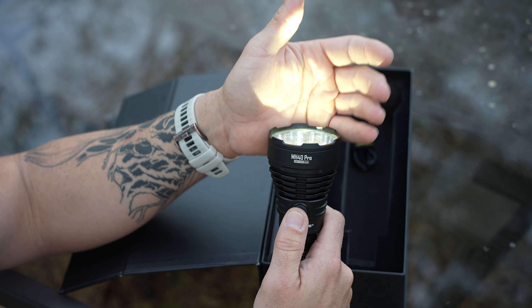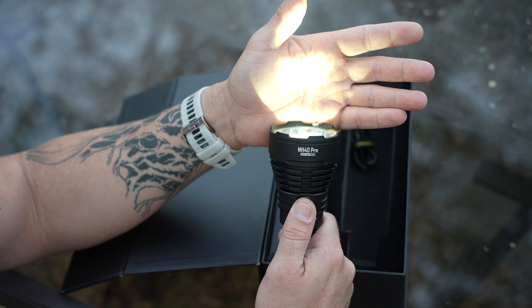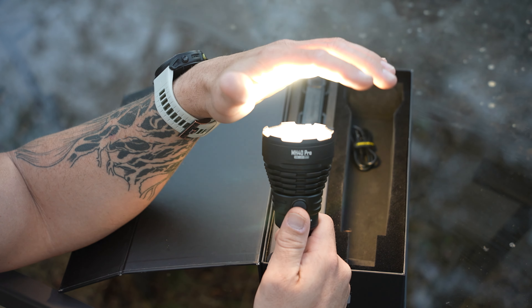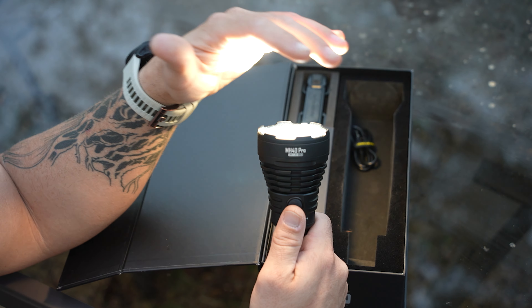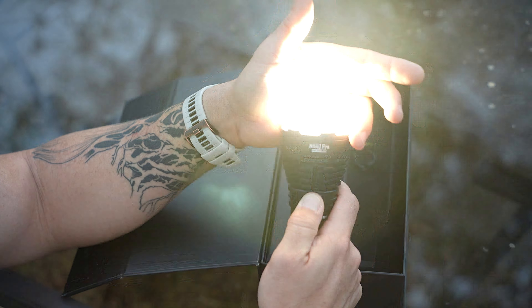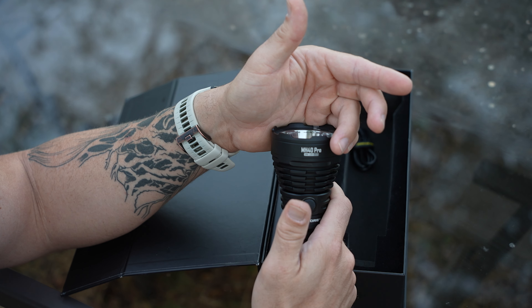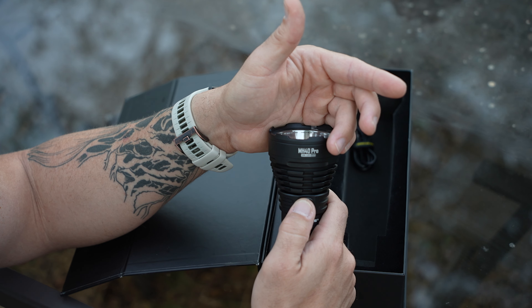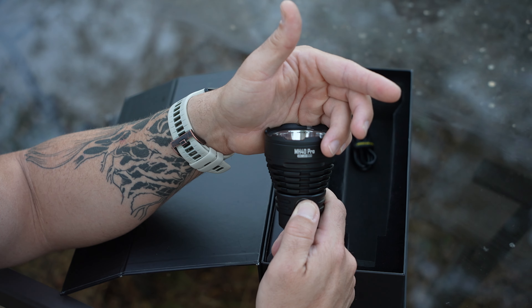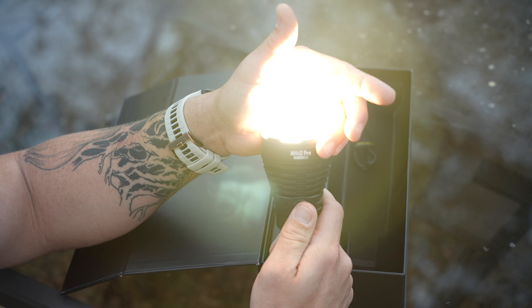Let's do a quick unboxing of the MH40 Pro. It comes in this magnetic box, super easy to open, and you're greeted instantly by all your gear. It's super skinny so it's really easy to get a good grip. It's got a nice knurled handle with a good grip even though it's all metal — feels like a really dense aluminum. It's very durable; I've already dropped it a couple times on concrete and it didn't mess up the flashlight. You've got the tail button to turn it on.